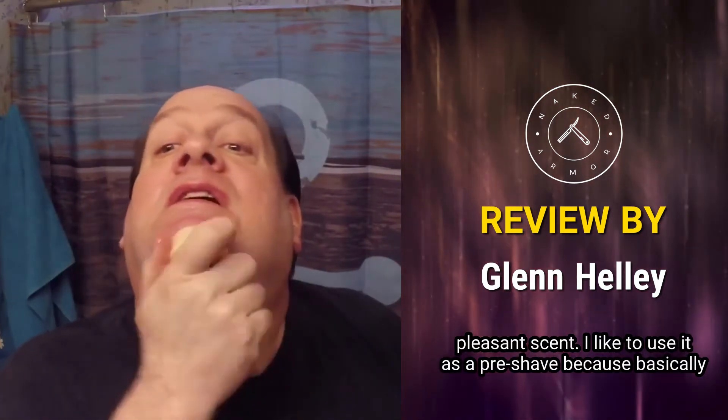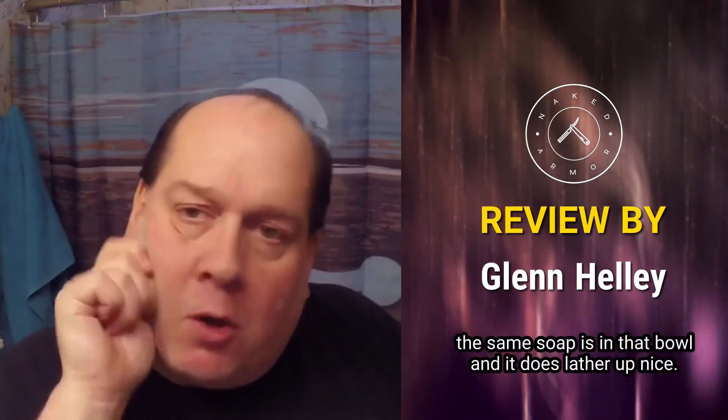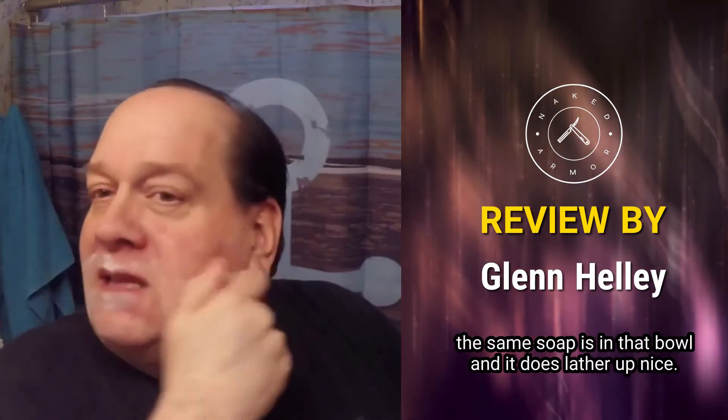I like to use it as a pre-shave because basically the same soap is in that ball and it does lather up nice.